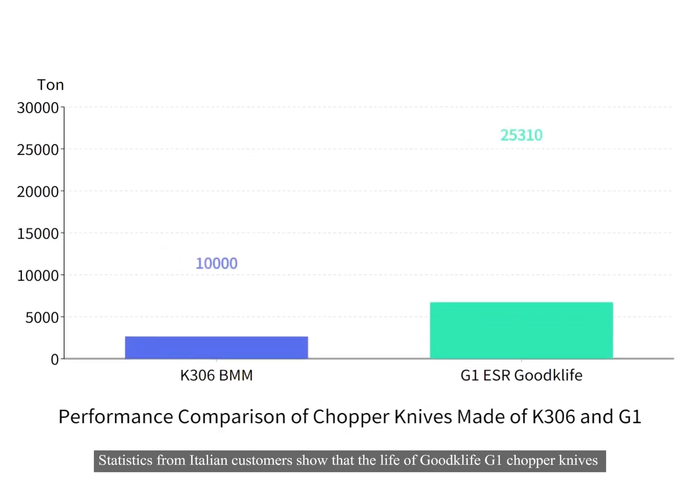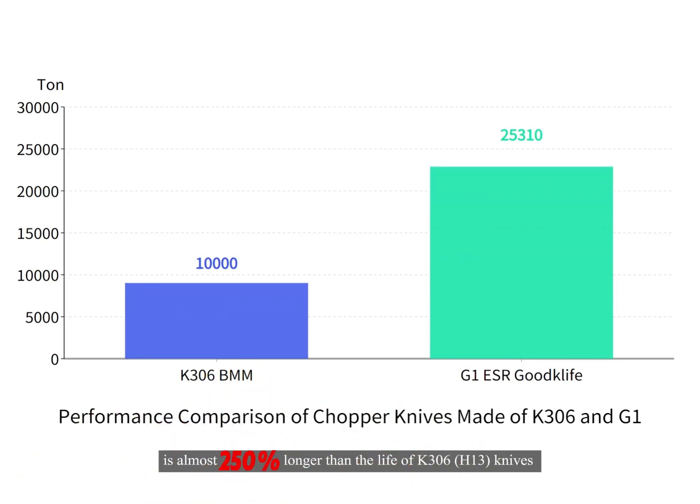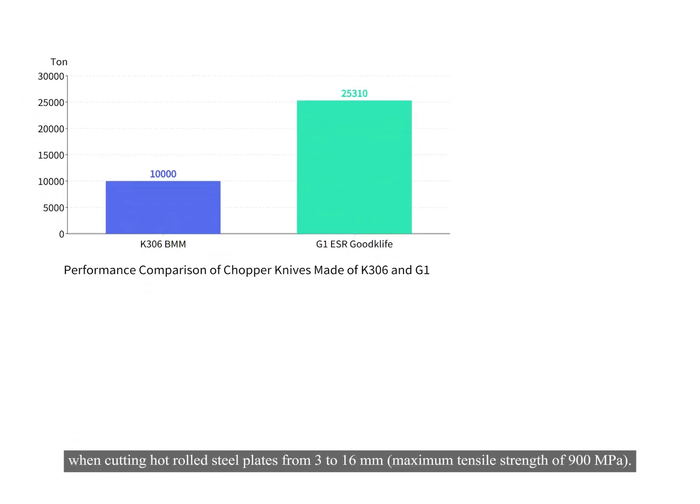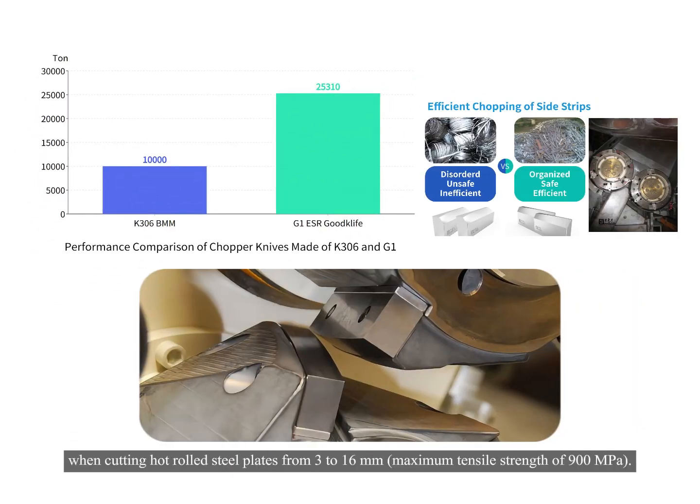Statistics from Italian customers show that the life of Goodcliffe G1 Chopper Knives is almost 250% longer than the life of K306H13 knives when cutting hot rolled steel plates from 3 to 16 millimeters, with a maximum tensile strength of 900 megapascals.